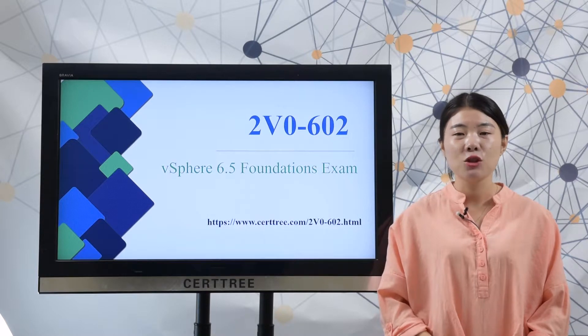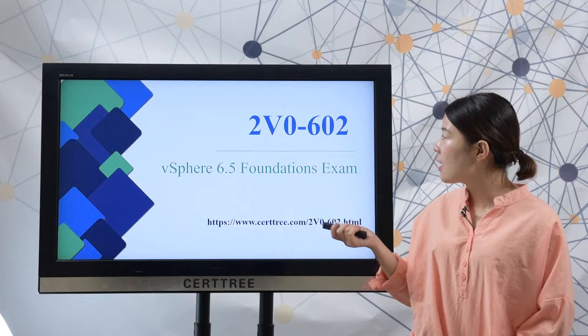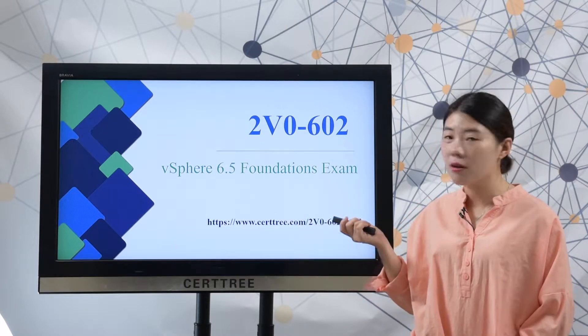Hello, this is Vivian from searchtree.com. Today, we will talk about the 2V0-602 vSphere 6.5 fundamentals exam.